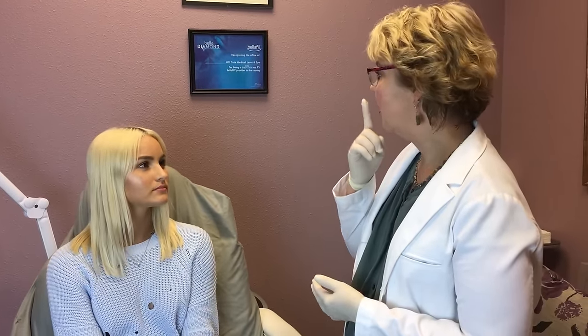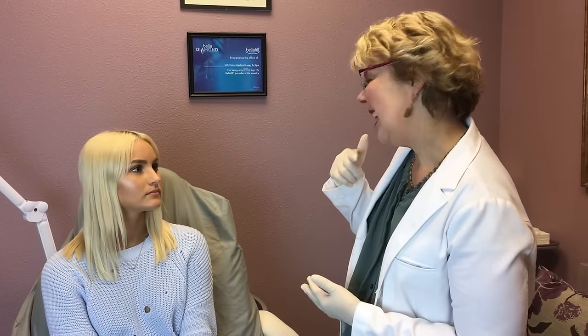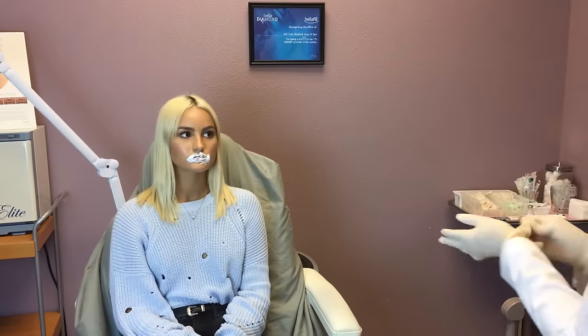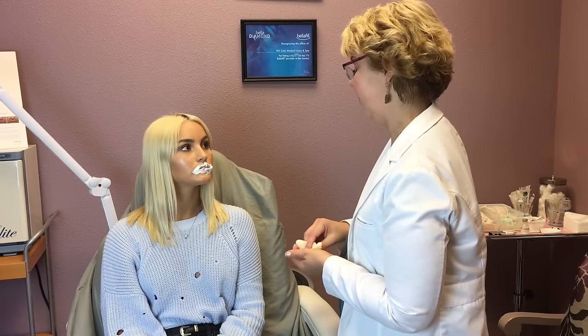When we put this on, it's going to be like the milk mustache, but on the upper and the lower. It won't hurt you if you lick it or eat it, it just tastes nasty. So we're going to let that take for about five or ten minutes, and then we'll take that off and do the dental block, and then right after that we'll go ahead and put the Juvederm in.